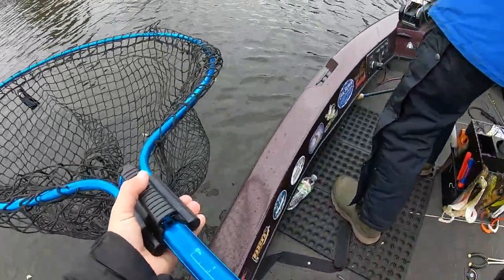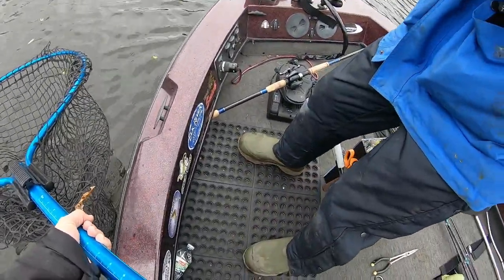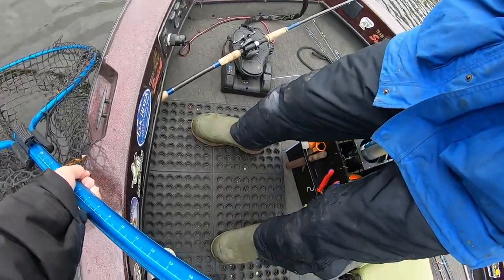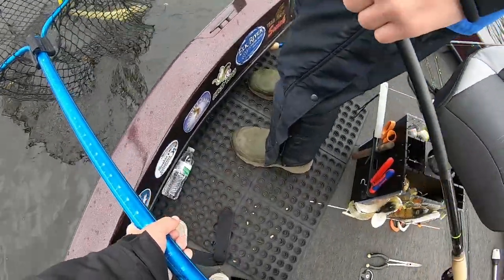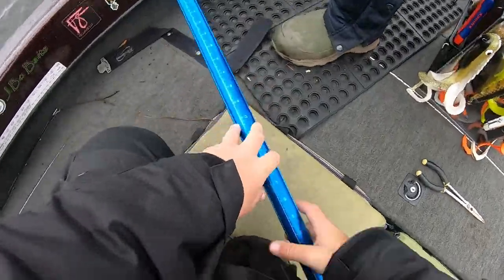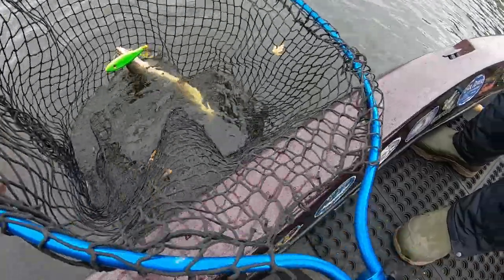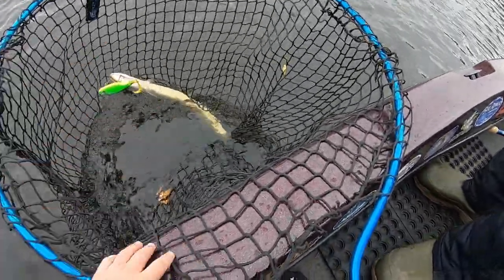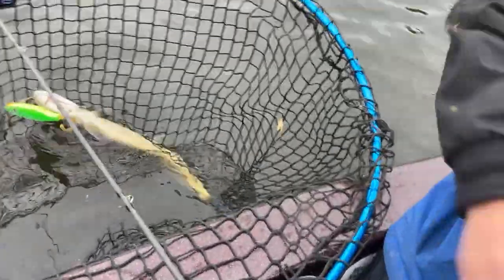We got a muskie! Let's go, Johnny. Is it a muskie? It's a muskie — it's a little guy. Got him. Little guy, we'll take him. I've been throwing that glider thing so long. It's the twisted sucker — he ain't too big but we'll take him. Almost dropped my phone in the water. That's a muskie on the glider. I've been throwing that thing all day. He had faith in that bait from the start, and he did it.